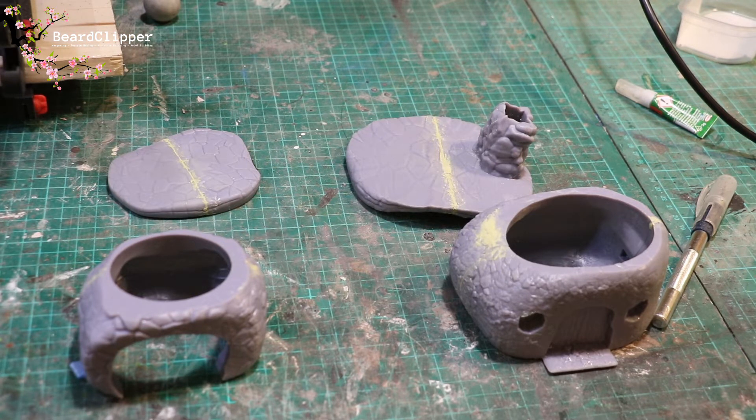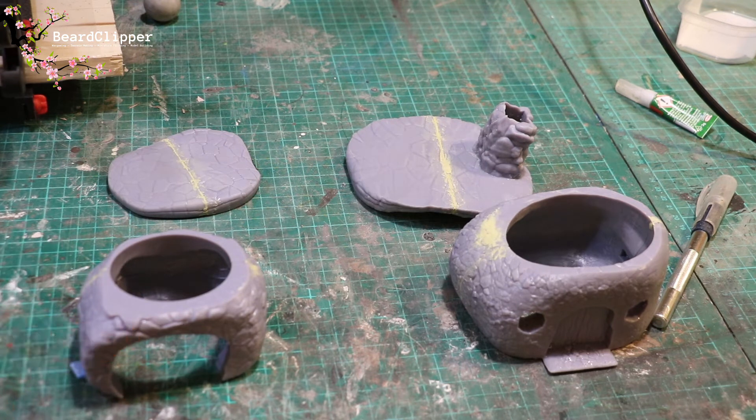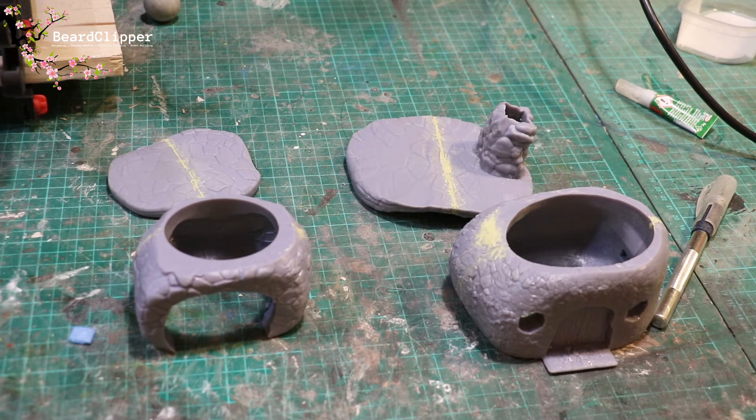We're nearly finished actually — this is one of the things with 3D printing, it takes so much quicker once you've got to this stage. I mean, I'd be sitting there for ages carving out those lovely stone details, but that's pretty much done. So I'm going to go and prime it now and I'll bring you along for what colours I end up using to actually paint them.